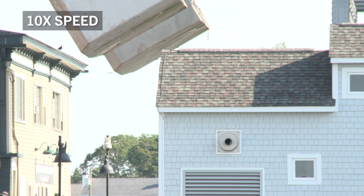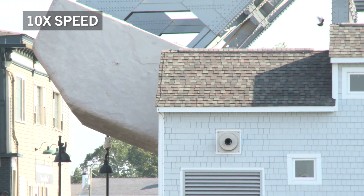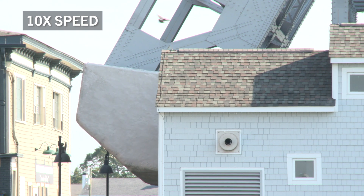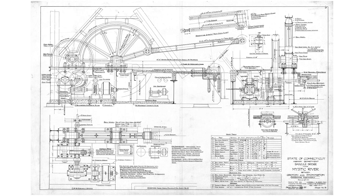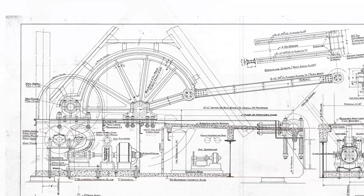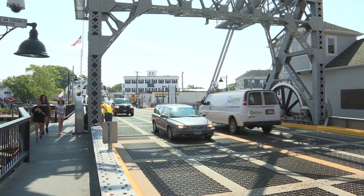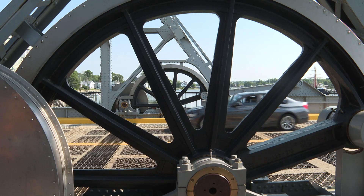And that's what allows the counterweight not to have to rotate as many degrees as the span to reach full open. Brown's method of operating the bridge, which he patented later, was also new. It involves two wheels on either side of the roadway called bull wheels, which are powered by an electric motor.